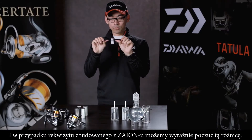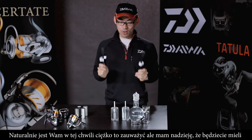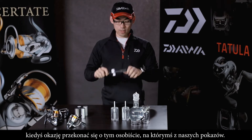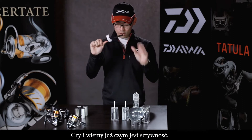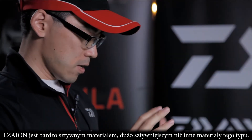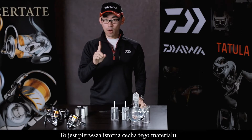With the Zion material, you can definitely feel the stiffness. I'm sorry it's very hard to see the difference, but you can definitely feel it. I hope you have some occasion at our shows or other places to try it. So to summarize: Zion is a very stiff material compared to other carbon materials — that is one key point.